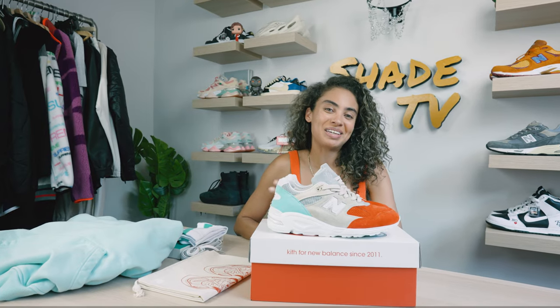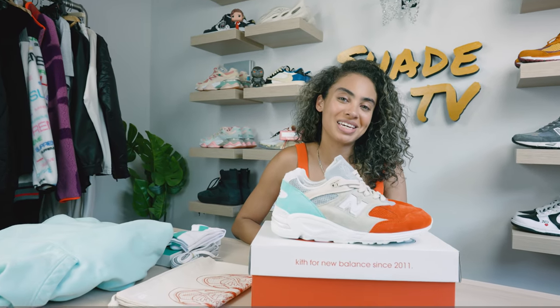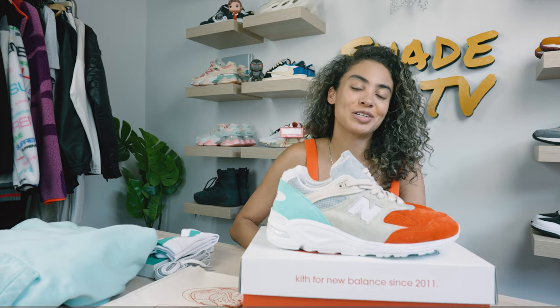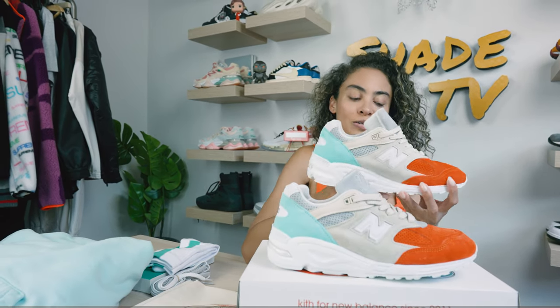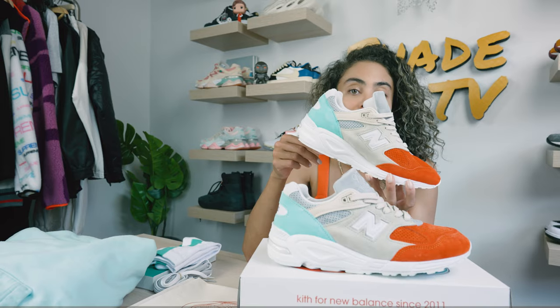Welcome back to another episode of Shade TV. My name is Marissa Hill and today we're going to be taking a look at another Kith collaboration with New Balance, this time on the 990 V2 in the Ciclatese colorway. Let's take a quick sneak peek.